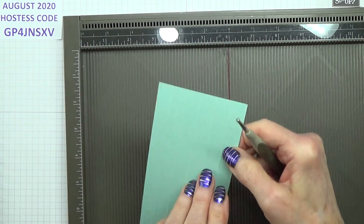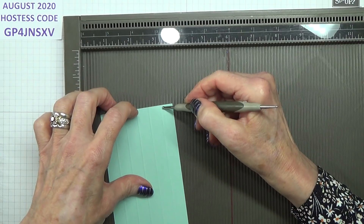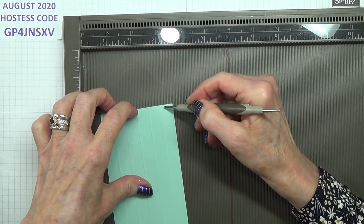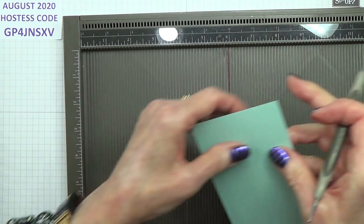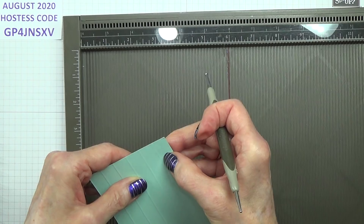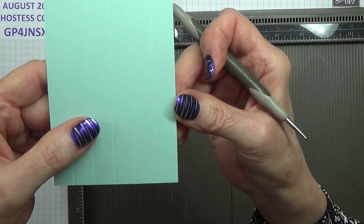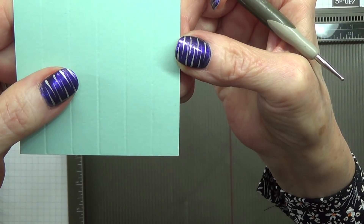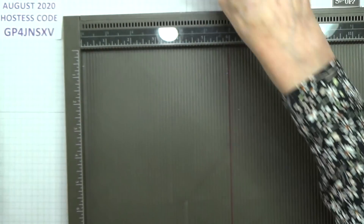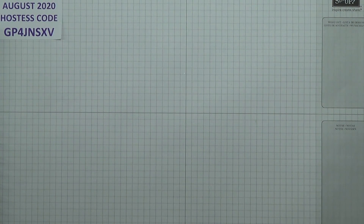Where I started that off incorrectly, I'm just going to push it back down with my score tool. It doesn't get rid of it altogether — it's left a mark there, but that's okay. So once you've done that, you do need your trimmer to cut that, because you need two pieces that are three by four.